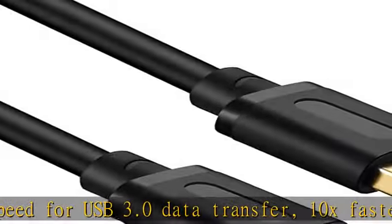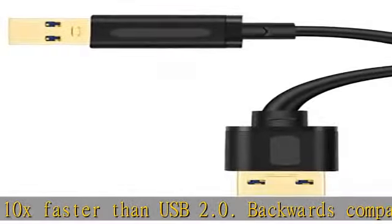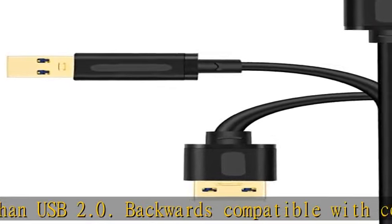Just plug and play for hard drive enclosures, printers, modems, cameras, and other super-speed USB peripherals.